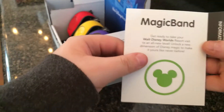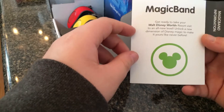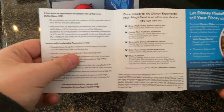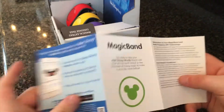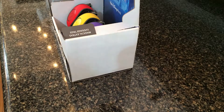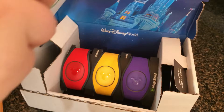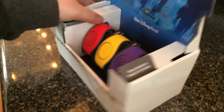Get ready to take your Walt Disney World resort visit to an all new level. Unlock a new dimension of Disney magic — make it yours. It just has some information about it, and then about Disney's photo pass where people around the park are going to take some photos, and you can go home and make some enhancements to them. There's also a Disney website where you can buy Disney merchandise without having to go to the park.